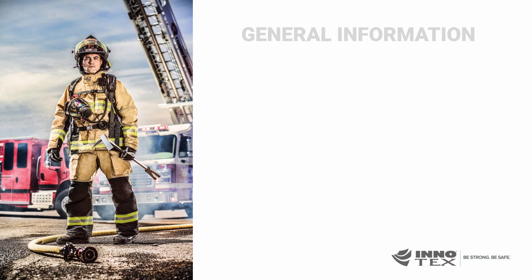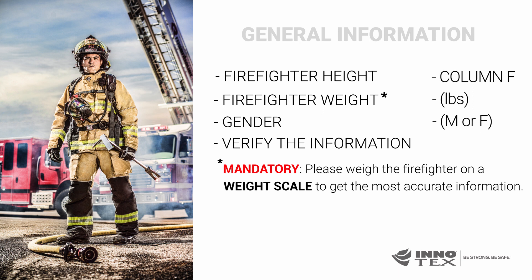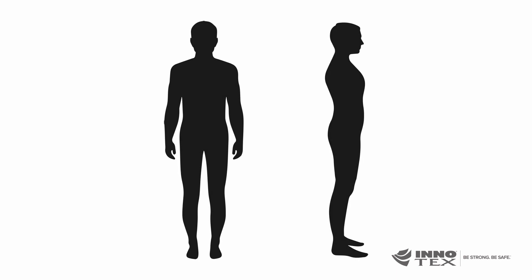Ask the firefighter their height and enter that number into column F. Ask the firefighter their weight and enter that number into the column marked pounds. Indicate if the firefighter is male or female in the column marked M or F. Have the firefighter verify the information is correct and sign their name under Firefighter's signature. Your completed M209 form should look like this. Take two pictures of the firefighter being sized — one from the front and one from the side profile.